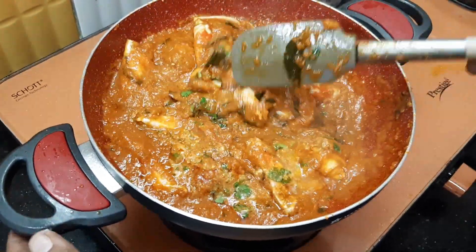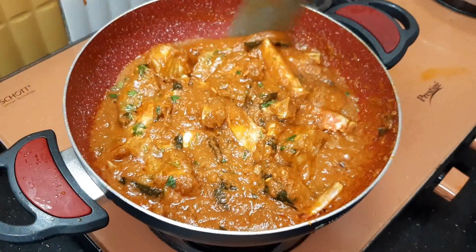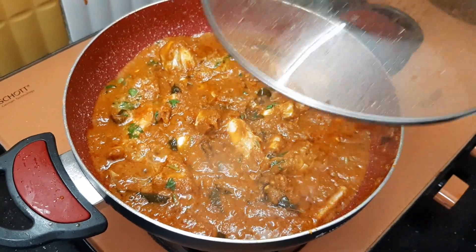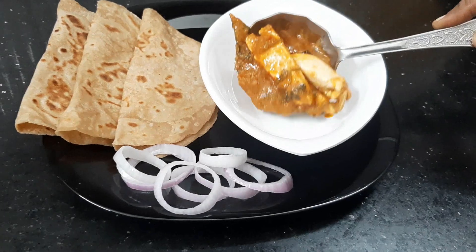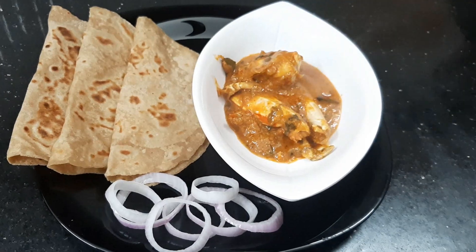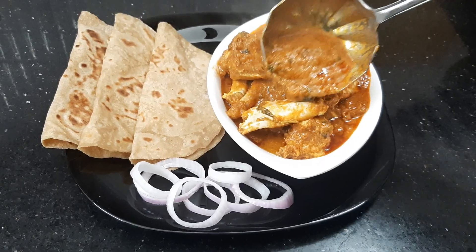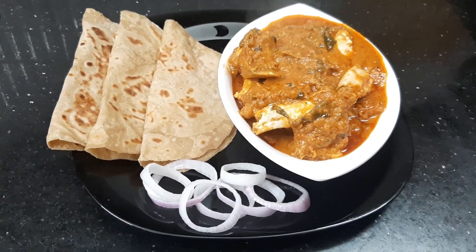Now we are going to roast the crab. We will cut the crab and cook it in a bowl. Now we will cook the crab roast and mix it in a bowl. Now we are ready to cook the crab roast.